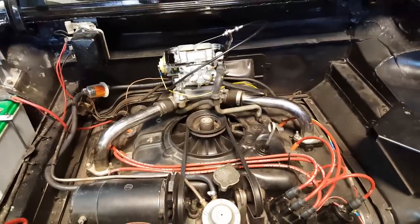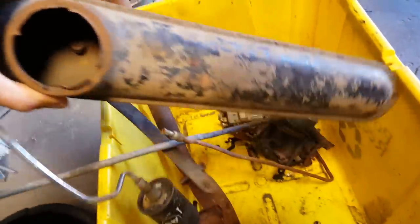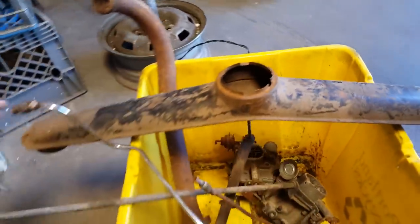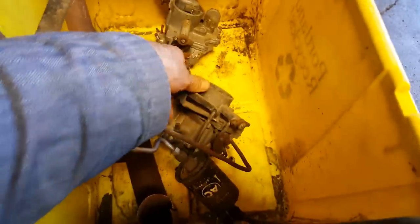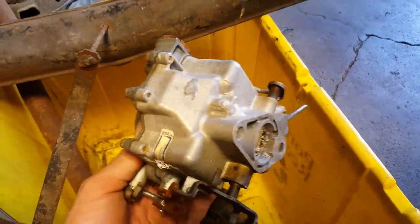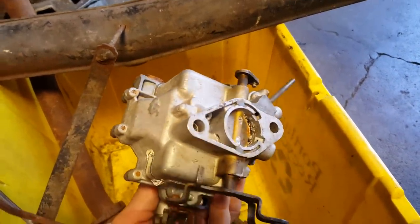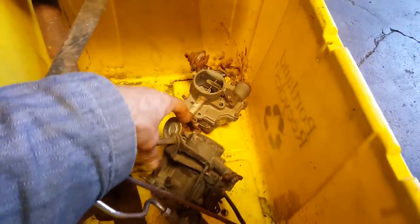I'm really happy with that. I know there are other carburetor options out there. Here's the old air filter — you can see how it connected both carburetors — and here are the original carburetors, which the prior owner said were ready to go. They are missing parts, they're seized, and they're just nasty. They are remanufactured, but we weren't going to use them.